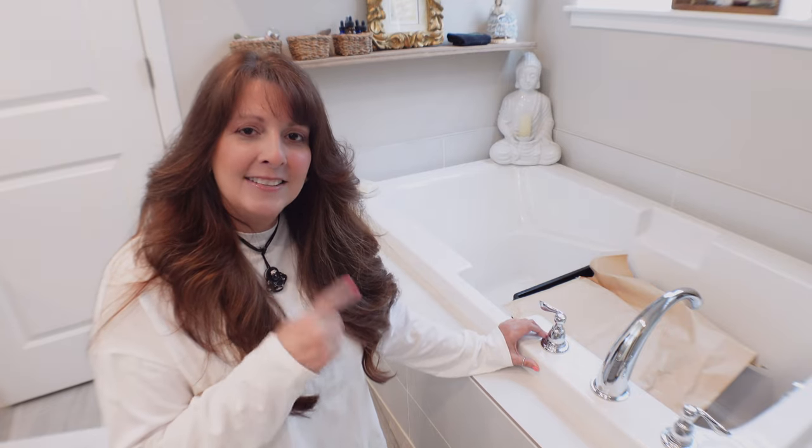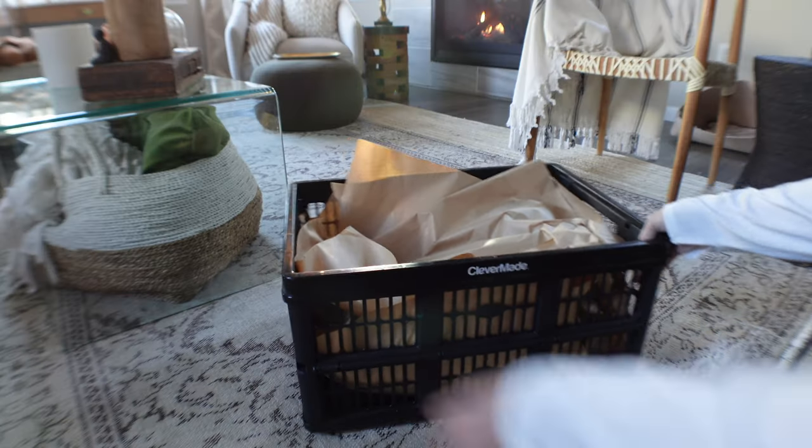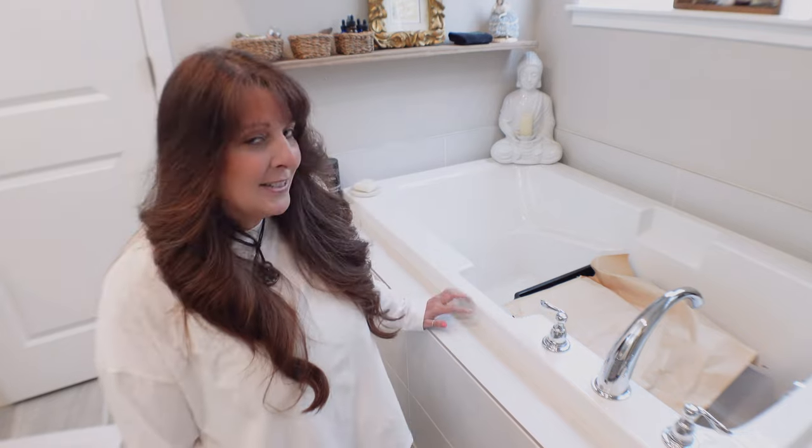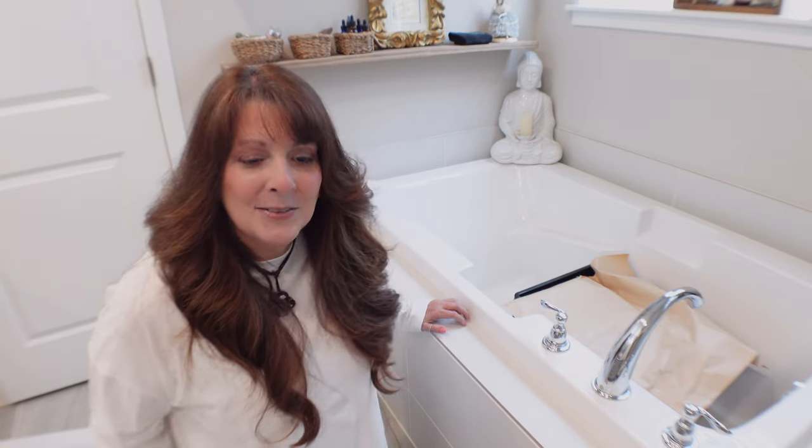We're going to go over those dahlias because I want to know how they're doing. I showed you one on the last video but I haven't seen all of them. I decided this year I was going to store them here since there's more humidity — I always try to keep it as simple as possible and test what works best. Let's go ahead and get started by looking to see how the dahlias are doing.